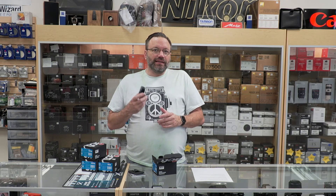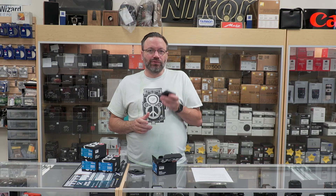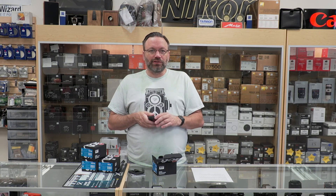Also, one of our newer employees, Alex, that works on the weekends, is also an ambassador for Cactus Triggers. So if you'd like to see a more in-depth video with him explaining and showing how to set these up, let me know down in the comments section, and I will see if I can wrangle him in to do a video with me to show everything that these Cactus transmitters can do.